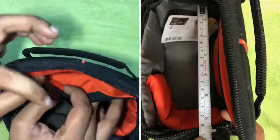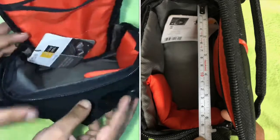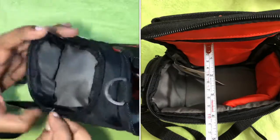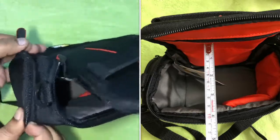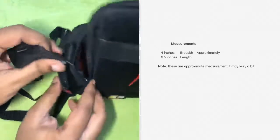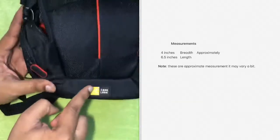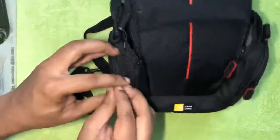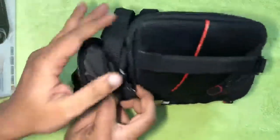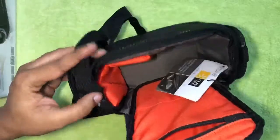I will first start with the measurements: 4 inches in breadth and 6.5 inches in length, which looks quite compatible for hybrid cameras, camcorders, and cameras. You could also use this carrying case for your GoPro cameras. They have a printed Case Logic logo on the front side of the bag.